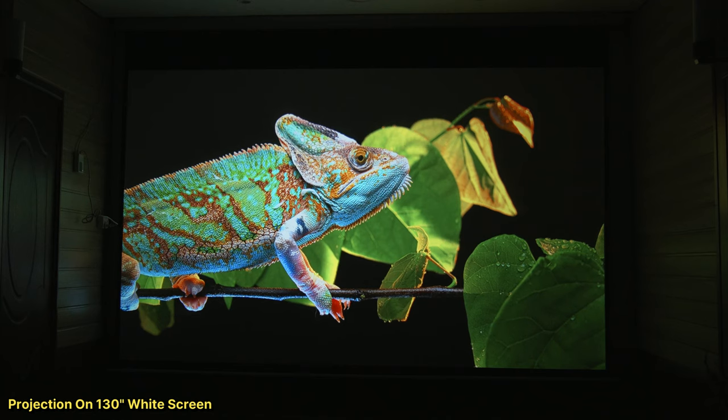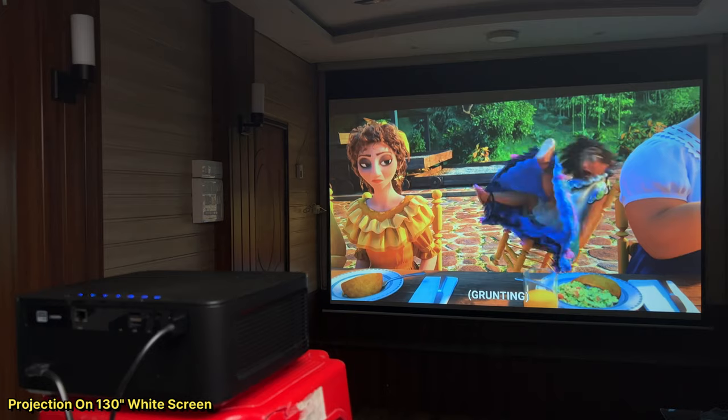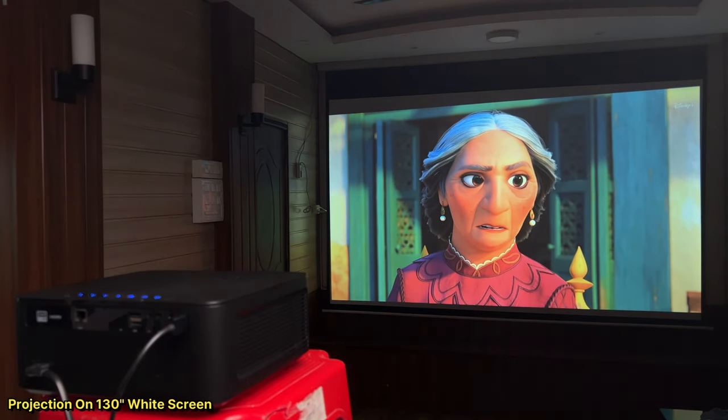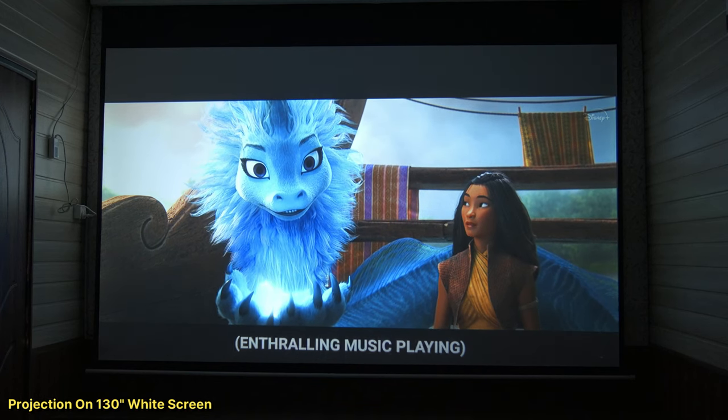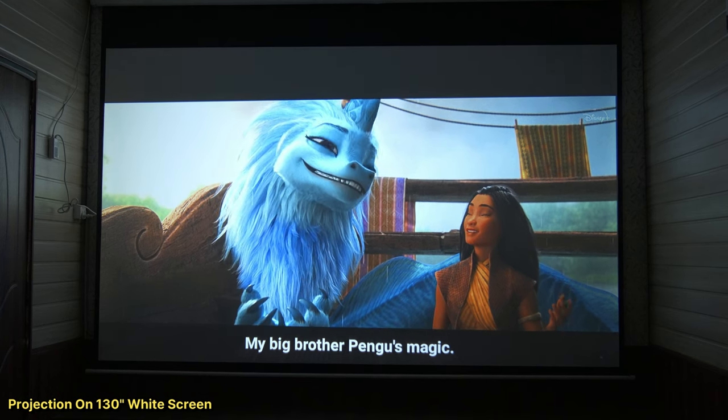If you talk about audio, the built-in speaker is also good — it is loud, clear, and quality-rich. You can enjoy content through the built-in speakers. But if you want a true cinema hall experience, you will need to connect a home theater system with it.